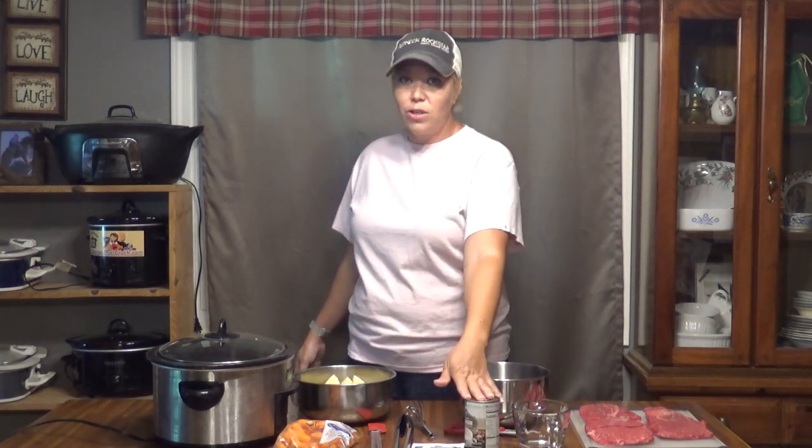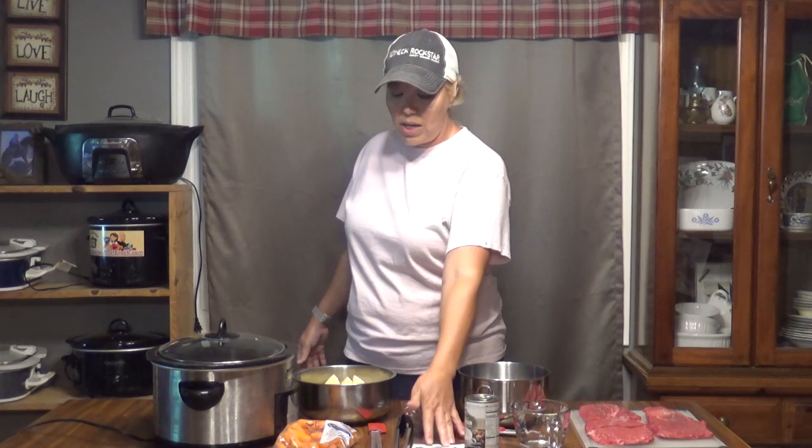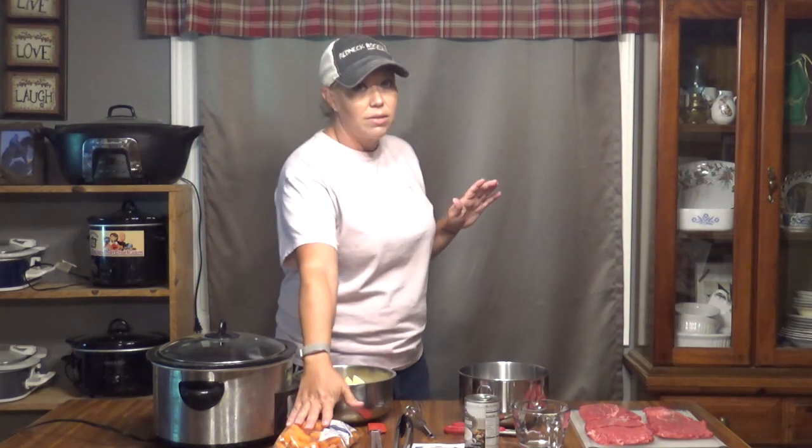Let's get to the ingredients. You need around two pounds of flat iron steak, a quarter cup of water, a can of cream of mushroom soup, a packet of onion soup mix, a 16-ounce bag of baby carrots, and six medium russet potatoes, peeled and cut into large pieces. I have already peeled and cut these off camera because I am really, really slow at prep for recipes.